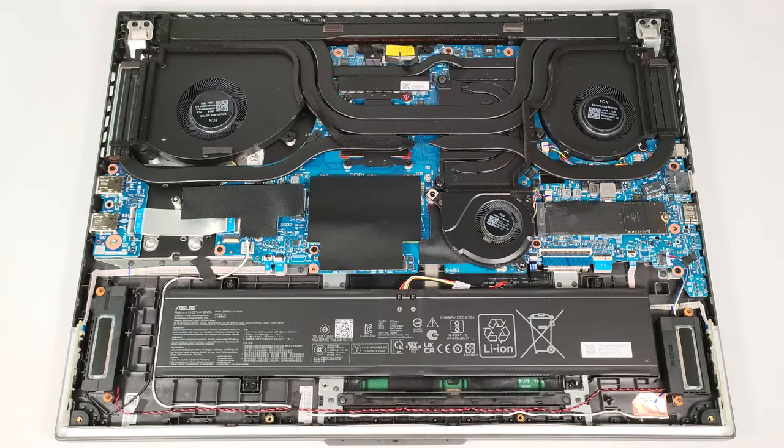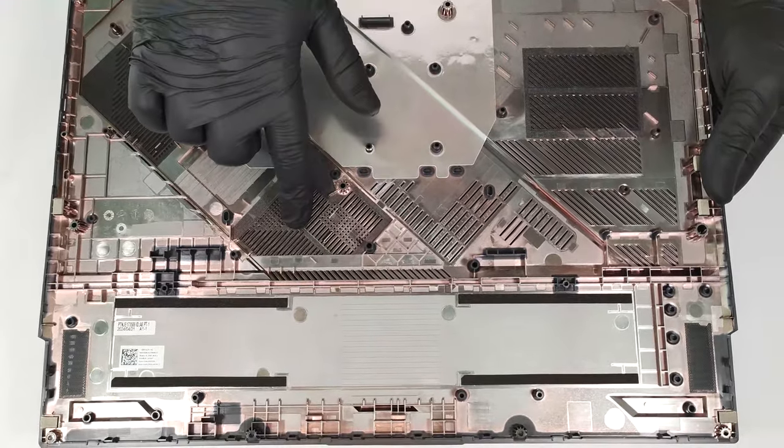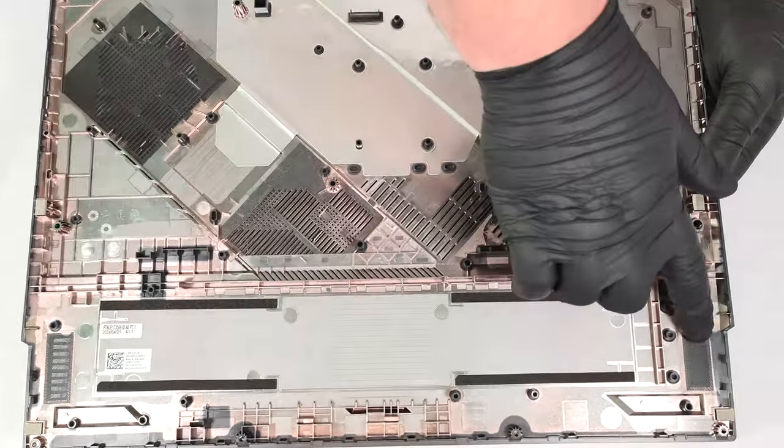The inside of the bottom plate houses numerous plastic elements to enhance the internal structural support, alongside dust filters for the fans and the speakers.